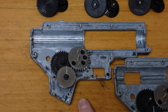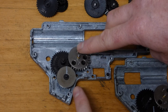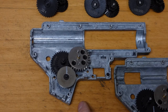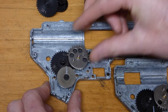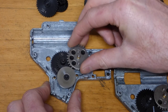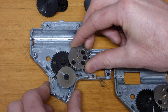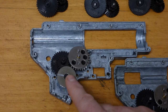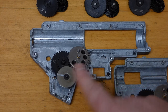We'll start with the 18:1 set, because this is what we expect to find in a normal AEG as standard. I've got a little white line here and we're going to use the tapper plate gear's bobble as our reference for one full turn. I'm going to rotate this and we're going to see how many times the bevel goes round. That took about six and a quarter turns — so the motor has to spin the bevel gear six and a quarter times to complete one full cycle on the sector gear.